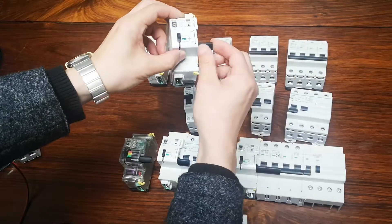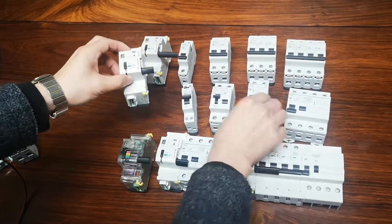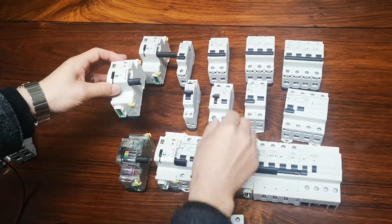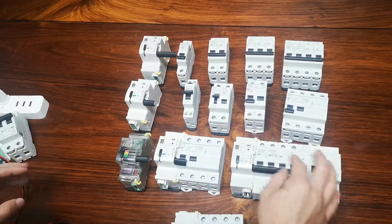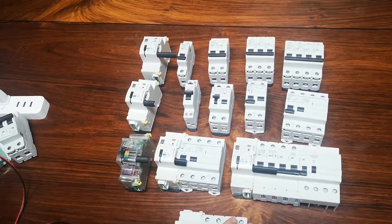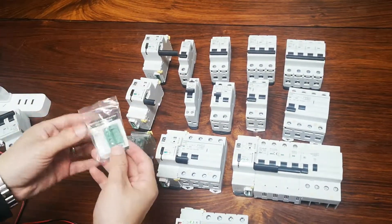This is the RCD — the earth leakage circuit breaker — in single phase and three phase. We always use one handle. This is the RCBO — also one handle together. And this is the longer handle for RCBO up to a maximum of 63 amps.